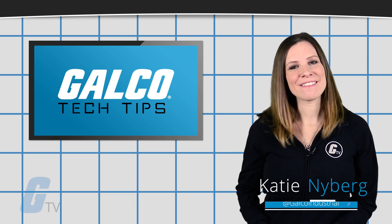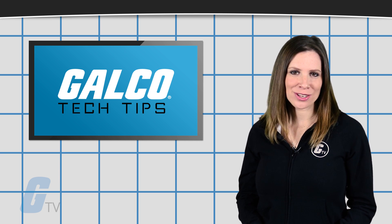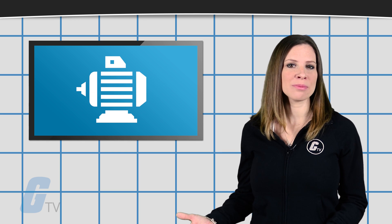Hi, I'm Katie with your GalcoTV Tech Tip. Nowadays, very few applications will actually require you to disconnect the motor from the drive.